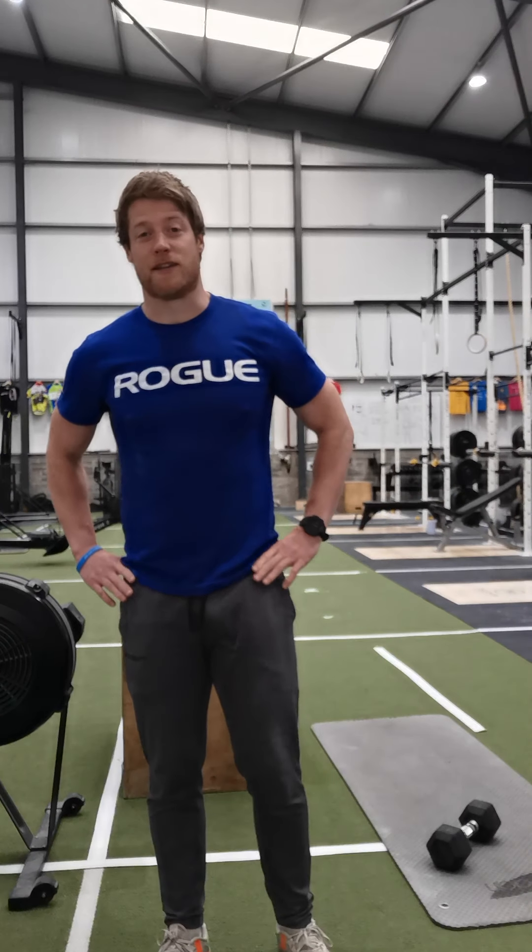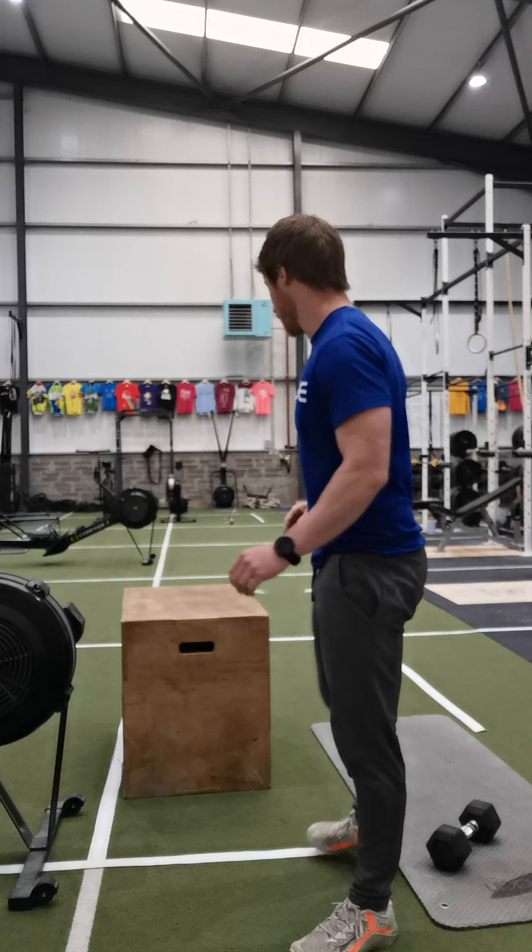Hey guys, welcome to Friday's workout for this week. So we're going to start down on the ground and we're going to open up our spine.